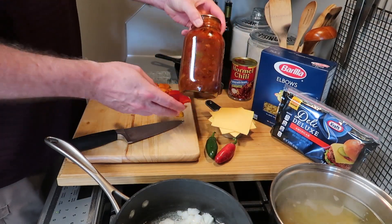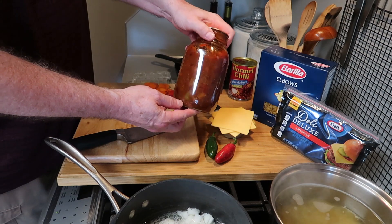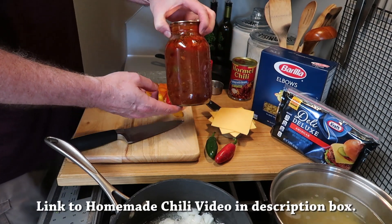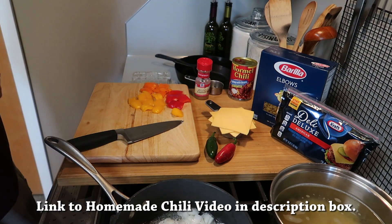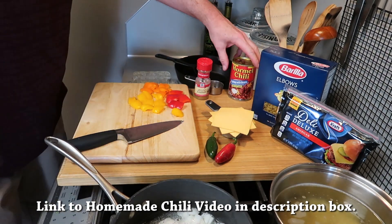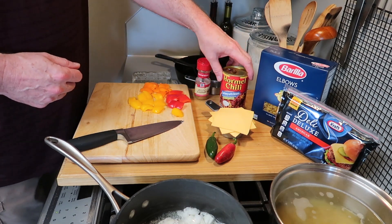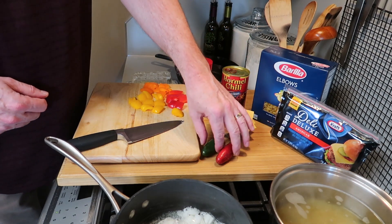Now the best way to make this is with real homemade chili, and I have plenty of it canned, but not everyone has homemade chili at their disposal. So I wanted to just make it simple and I'm going to use canned chili. That's what makes it a hack really — it's so simple to use canned chili.